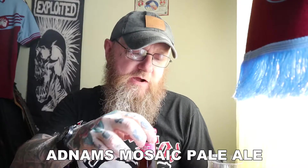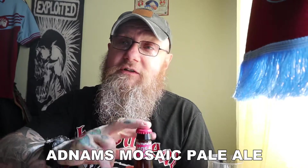This one is from Adnams and I reviewed their lightly hopped lager yesterday and that was brilliant, but I can't get the video out of format so you'll have to wait for that. I've got this one — this is their Mosaic Pale Ale and it looks really good. Adnams is a really good brewery. I'm really impressed with some of the stuff they've done and so far I've not had a bad one from them, and I'm hoping this is not going to let the side down because so far they have been 100% really good.